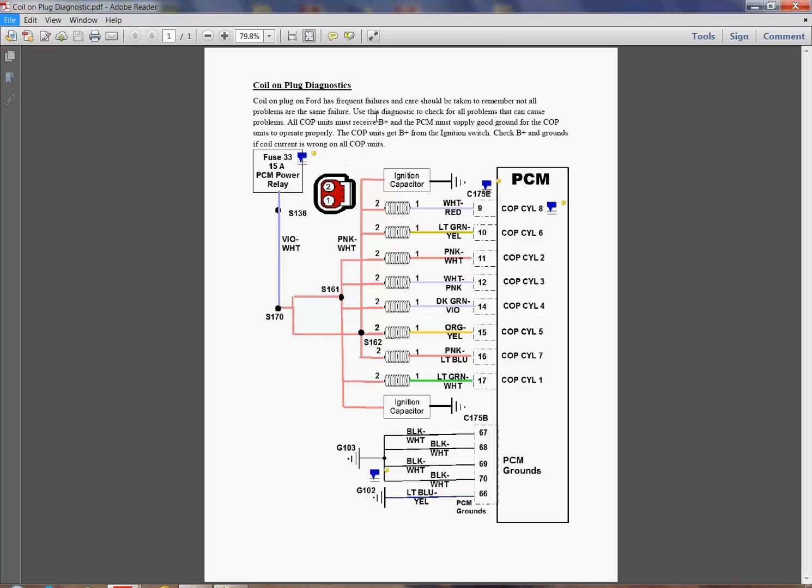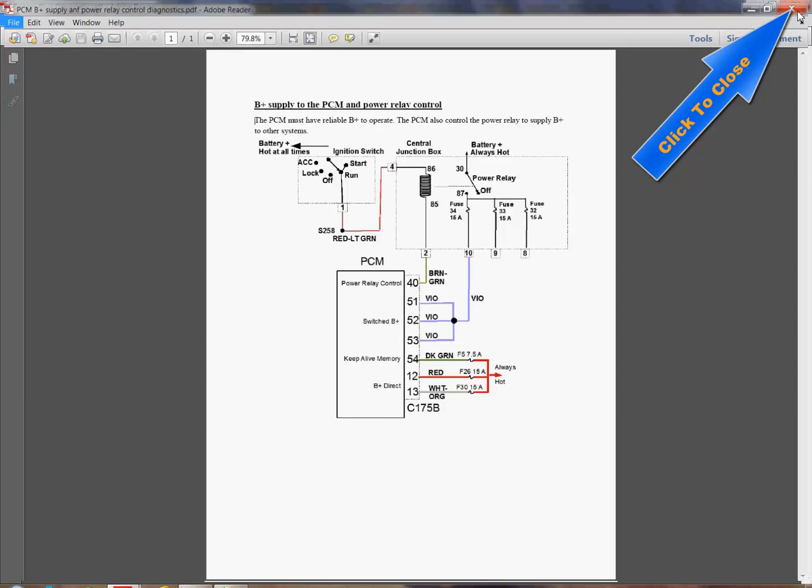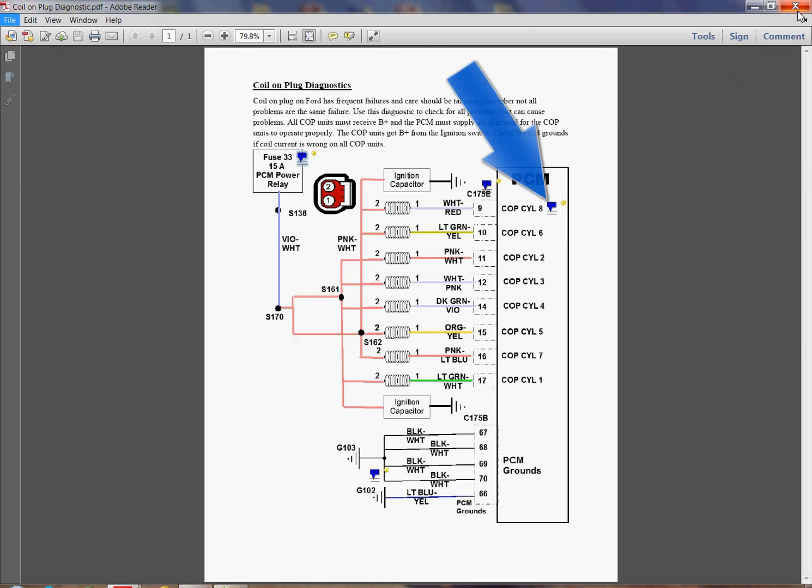All these blue links will take you and show you additional details. Let's say we want to find out more about Fuse 33. We double-click here, and it shows us where Fuse 33 comes off the power relay. We can close this back up by going to the top red square, and we're back where we were.